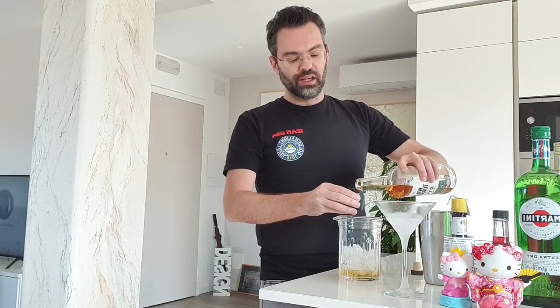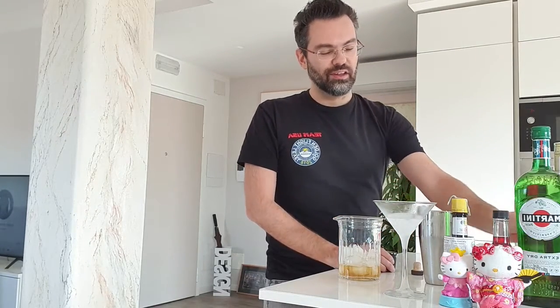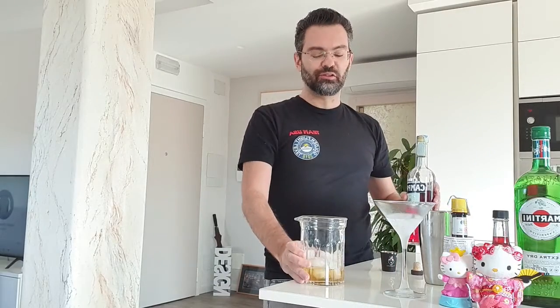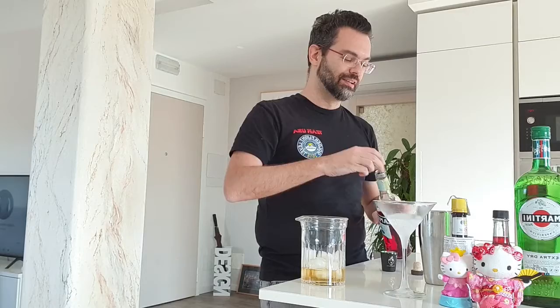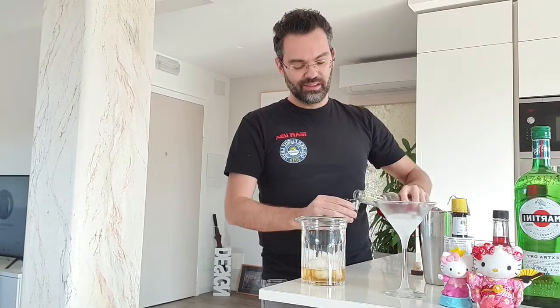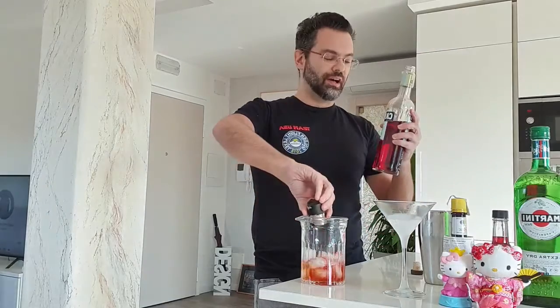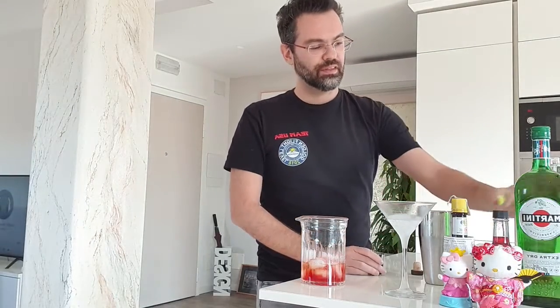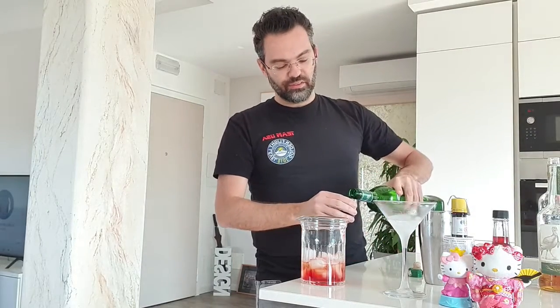The reason why I never use this mixing glass is because it has a nice grip from the outside but the design is the same inside and it's noisy. So I hate that. Next time I buy something I'll be more careful. So, one ounce of Campari and one ounce of dry gin.